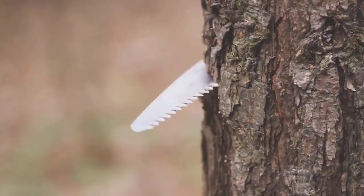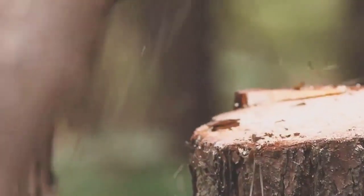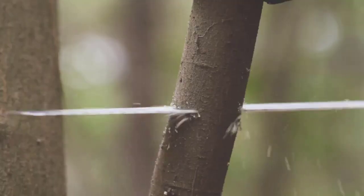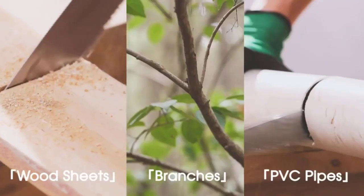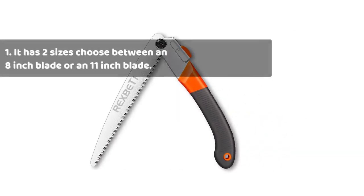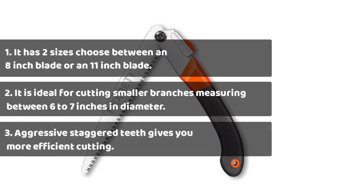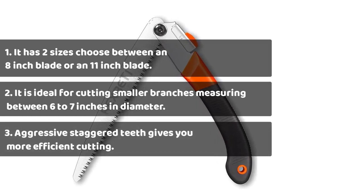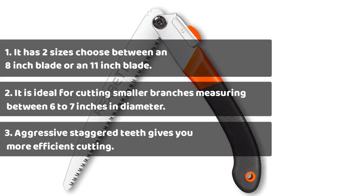What's really great about this hand saw is that it's available in two different sizes. Choose between 11 inches or 8 inches depending on the size of the trees. Designed to cut wood, both lengths of the blade come with aggressive staggered teeth to help you make short work of the branches in your garden. It is ideal for cutting smaller branches measuring between 6 to 7 inches in diameter.